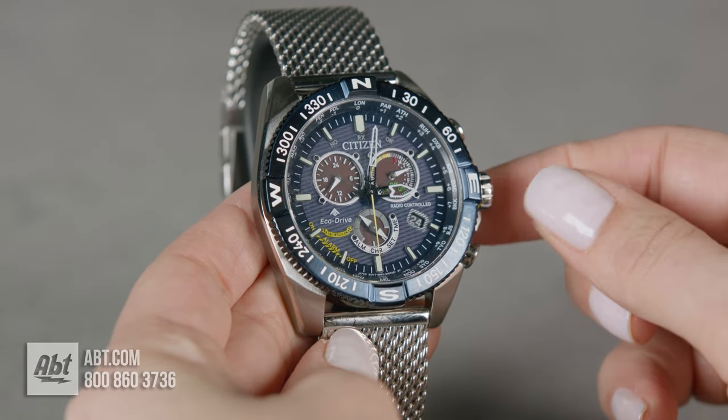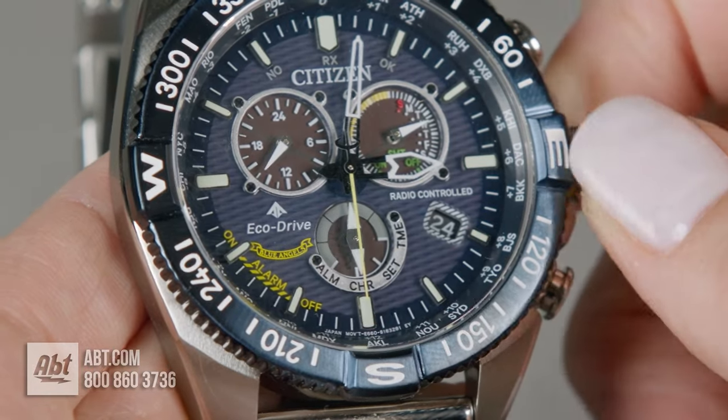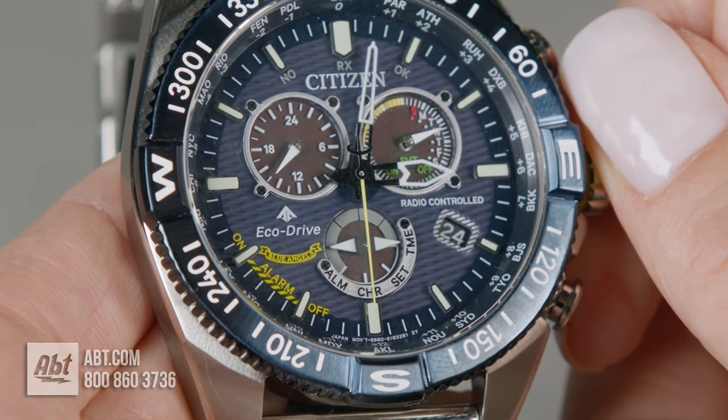You're going to rotate this and focus down here at the six o'clock position. You're just going to rotate it until the arrow goes to TME.